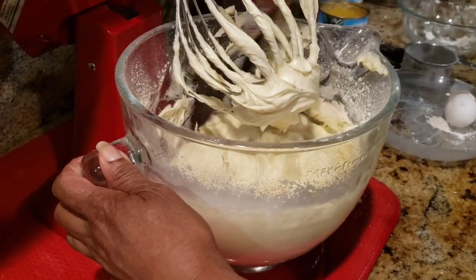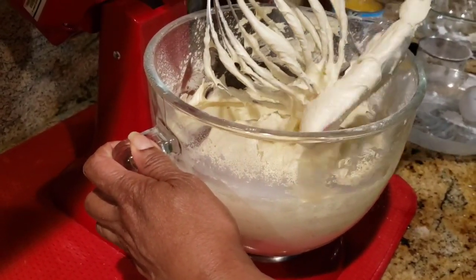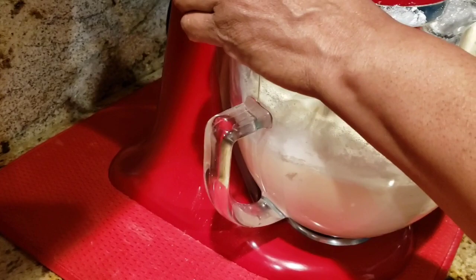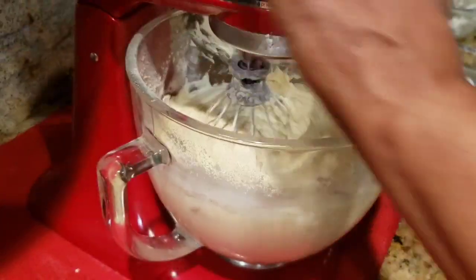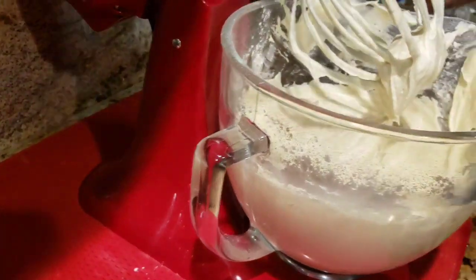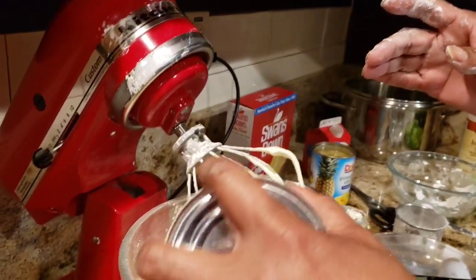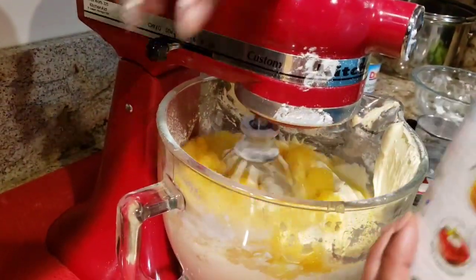Stop, scrape down the sides and give it a quick stir. You will need a can of crushed pineapple in heavy syrup. Make sure you pour the whole can into the batter — don't drain the juice. Give that a quick mix.